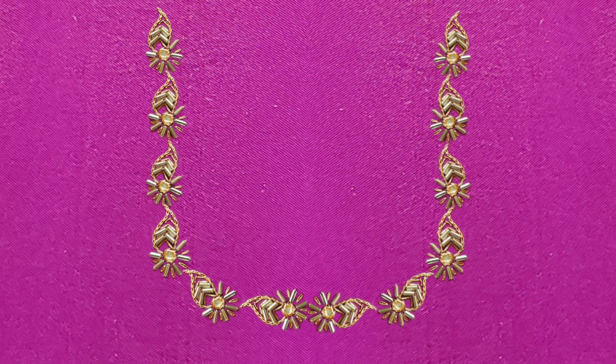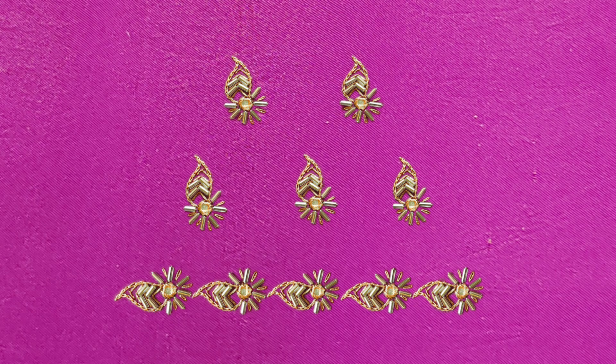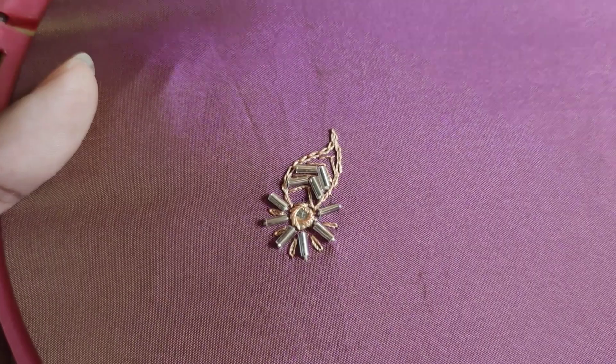If you have completed the design, we will cut the flower design. Try this with another video. Subscribe to the channel. Thank you.